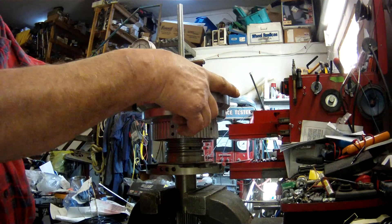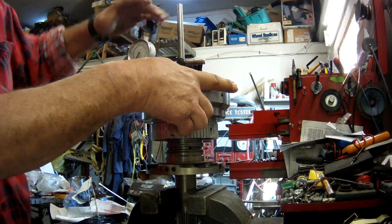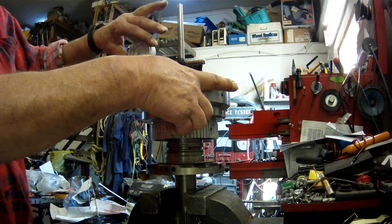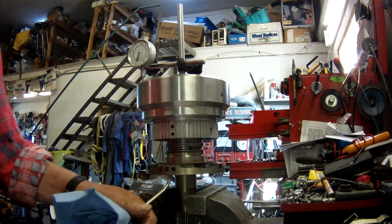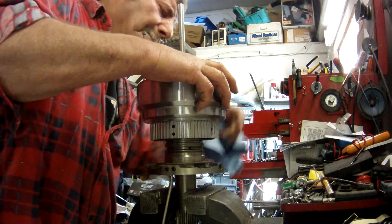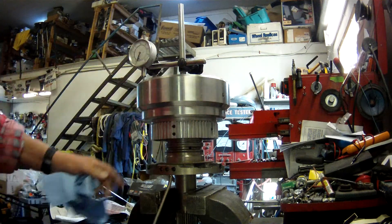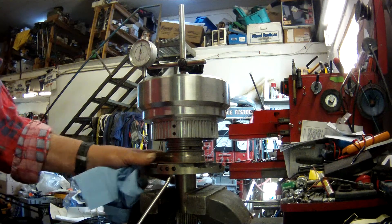Zero this — I like to push down on here. Get this straightened up. Zero that puppy. Put some medium pressure on there. Didn't have my dial indicator sitting in the right place. Dead bang on 50,000.